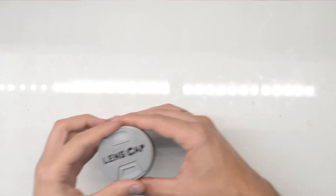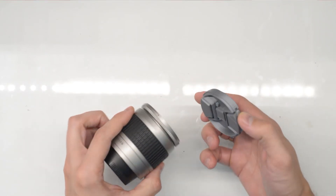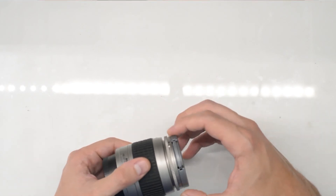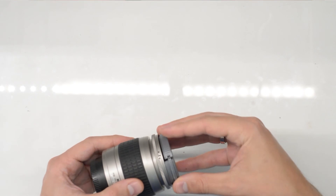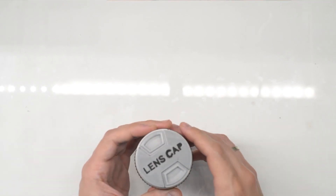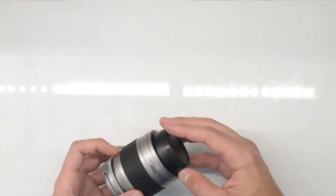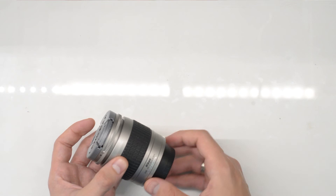This is the last part of the video where I show you how the cap actually fits on the lens it was made for. It fits like any other cap — it holds pretty sturdy, it doesn't move, and it's not easy to pull out, just like any Nikon cap. This was made for a 55mm diameter lens.